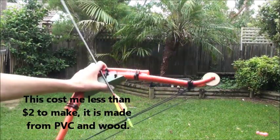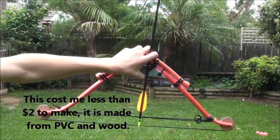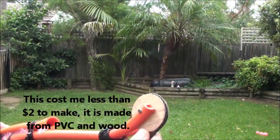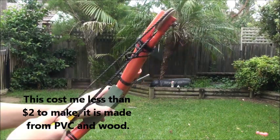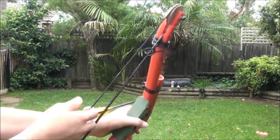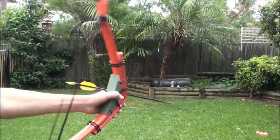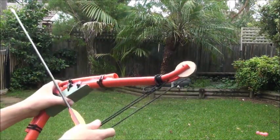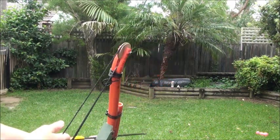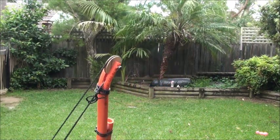This is my ultra compact compound bow. What makes it a compound bow is it's got these pulleys, which allow the string to be three separate strings, and it will still shoot really well. Even though it's really short, the limbs don't have to bend as much because of that setup. Now I'm going to show you how it shoots.